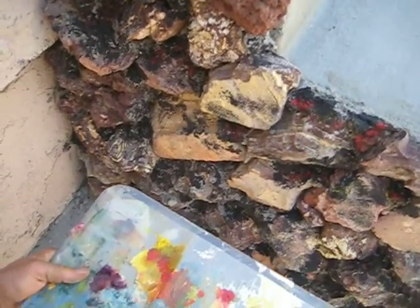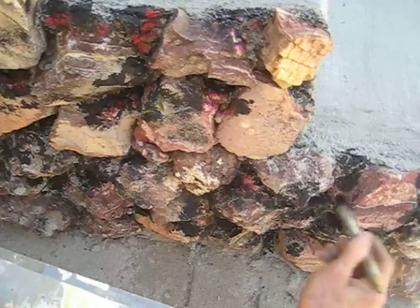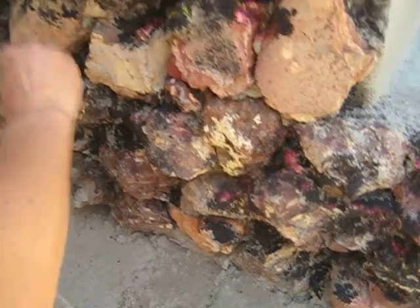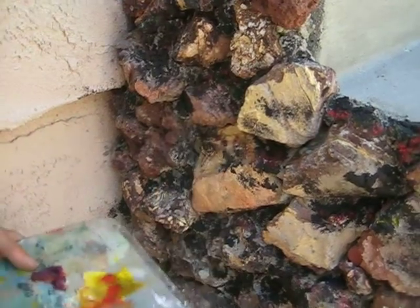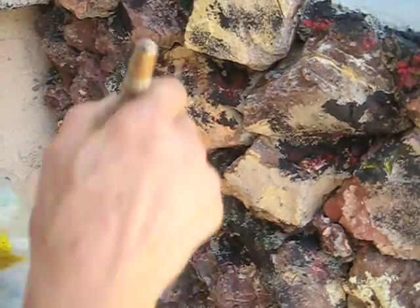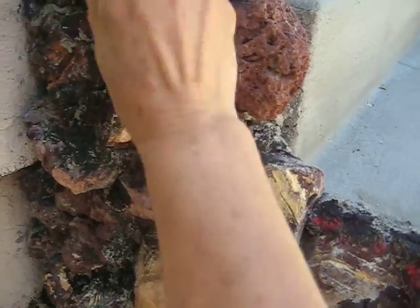You can use acrylic paint — inexpensive paint — and it will still work. Mix burnt sienna, lizard crimson, and yellow together. This is the color I already had in hand. You can also add a little bit of green, like it's collecting moss — as if it's wintertime and it gets really wet.